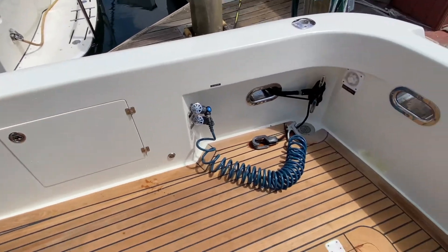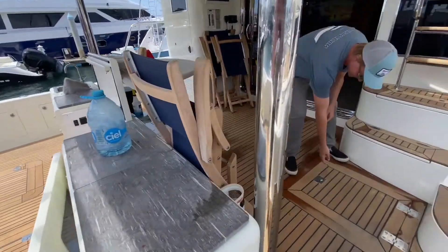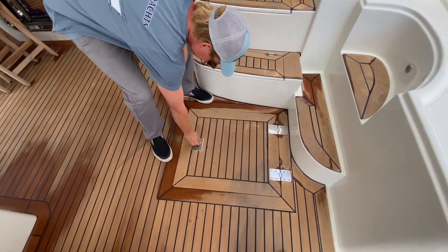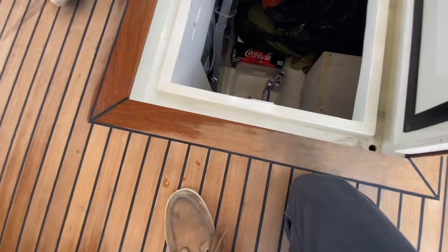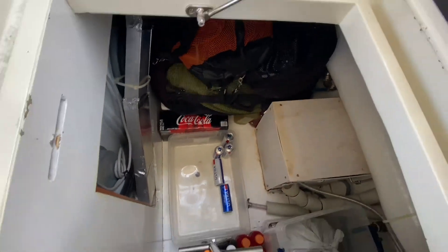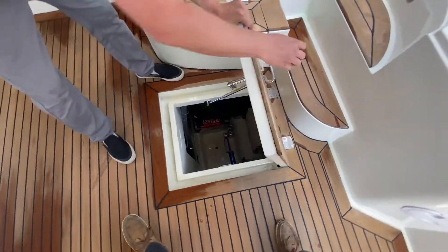A lot of storage over here — fresh and salt water washdowns. There's an area behind the washer/dryer that doesn't get utilized. If you were to do another bunk down there, all this space would be open from the engine room access, so we put in access and a little hatch there.